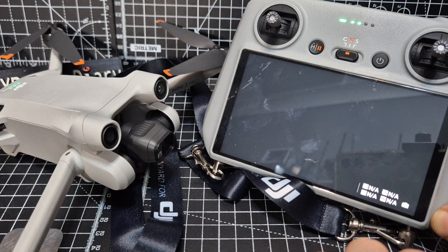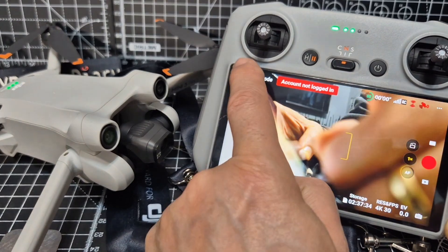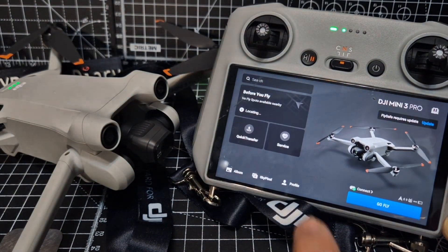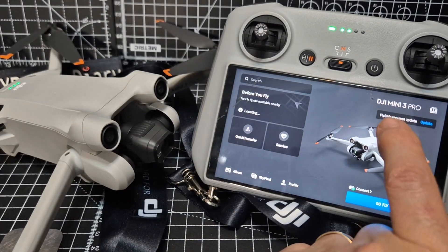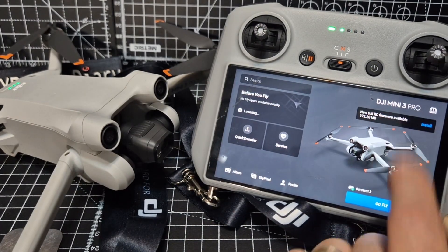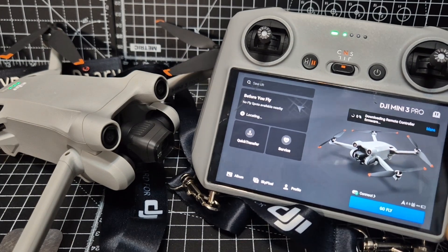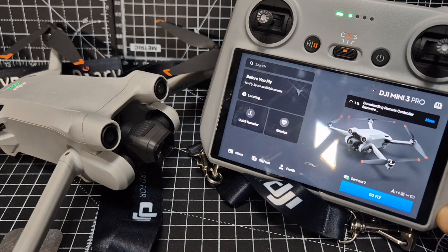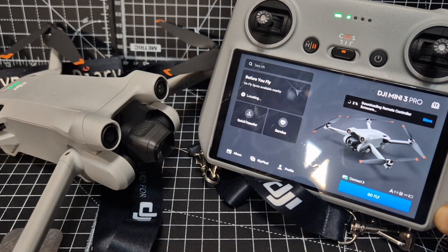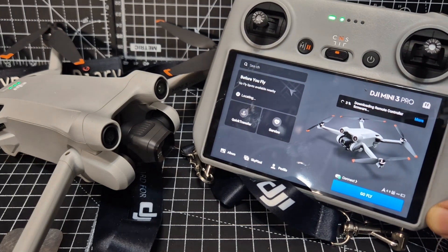Give it a minute to connect and hopefully it will say there's an update. Going to go to Pro — ah, there it is. It says 'new DJI RC firmware available,' so we're going to install that. Let it run and then we'll do the actual drone. At the end of this video I'm going to show you how to do this connecting it to your PC using the DJI Assistant.